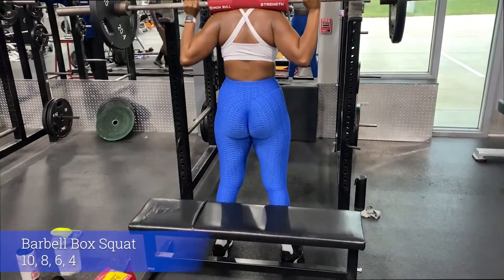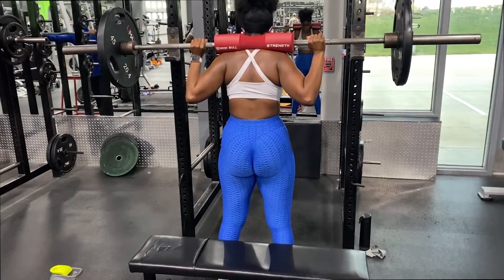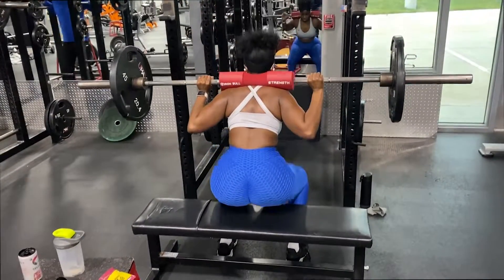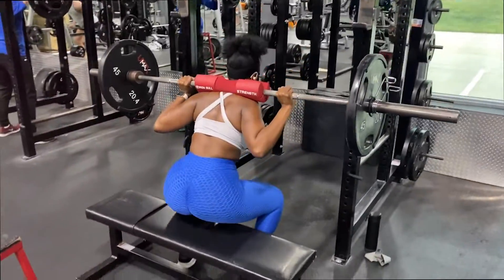Today is squat day and we are going to be jumping right into barbell box squats. You'll be doing four sets, increasing weight each set. The gym was a bit crowded this day, so instead of using a box to sit on, we had to use a bench.